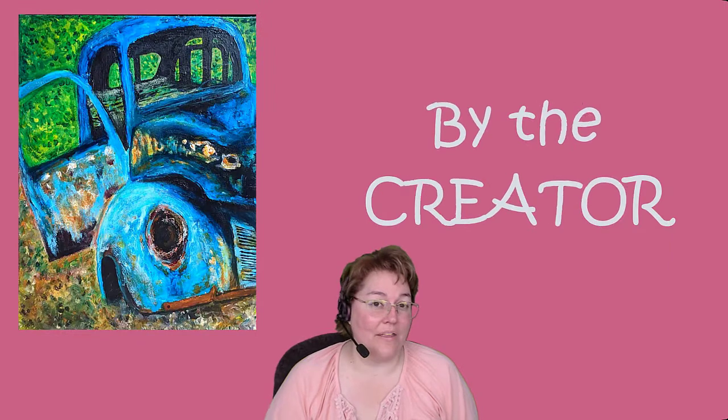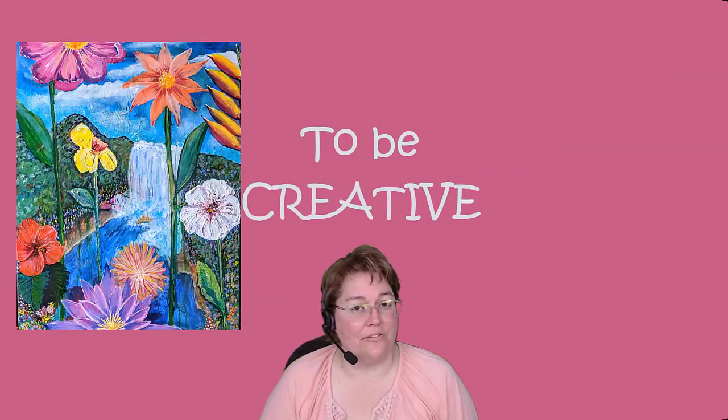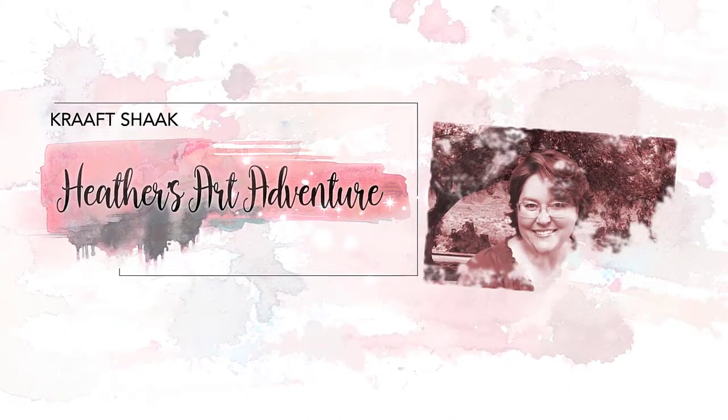Hi, I'm Heather at The Craft Shack, where we believe all were created by the Creator to be creative. Join me now for another art adventure.